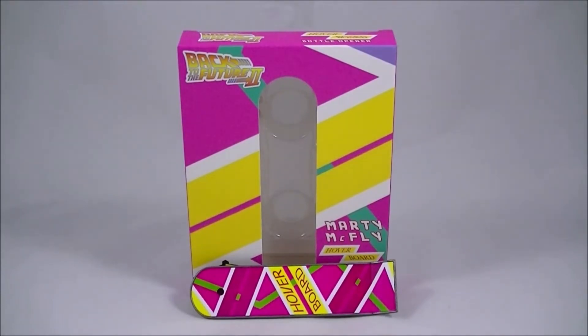Hey everyone, it's Kai from Cool Collectibles, back again for another review. This time it's the Hoverboard Bottle Opener from Factory Entertainment.